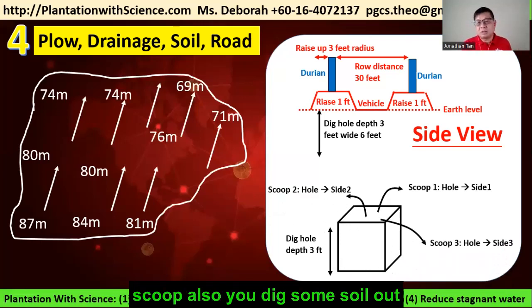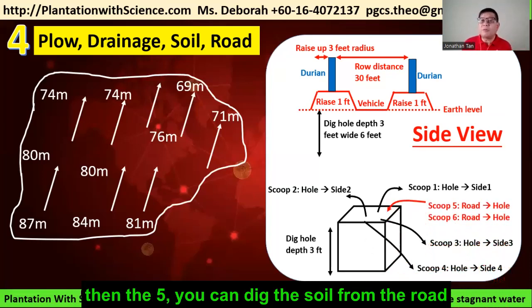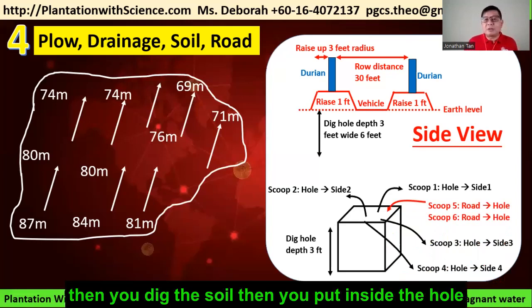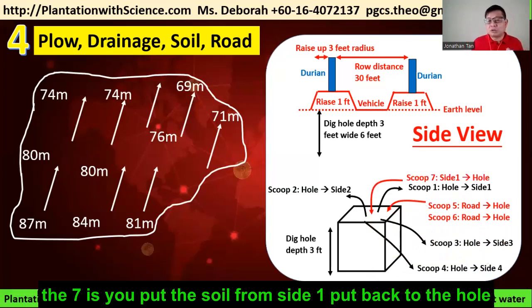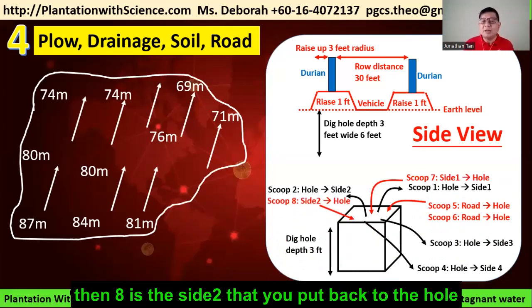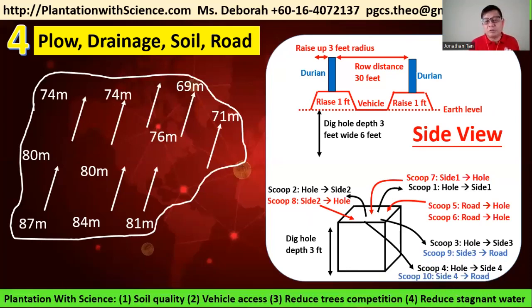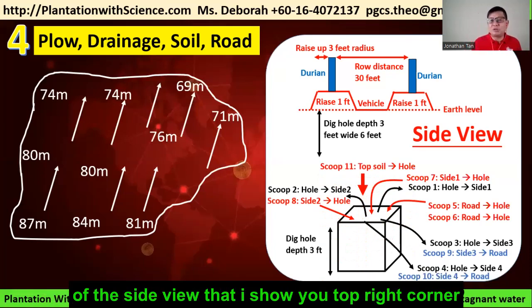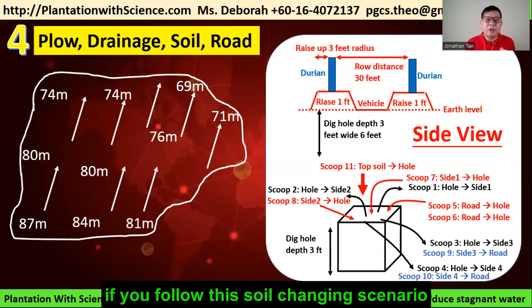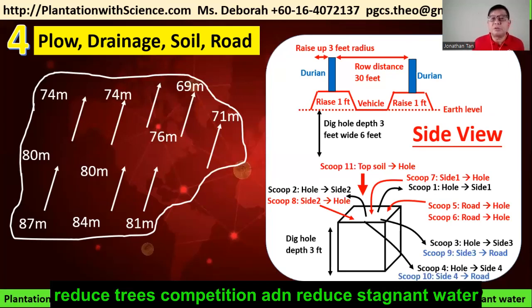For scoop 3 and 4, dig more soil out and put each on different sides. For scoop 5 and 6, dig soil from the road you plan to use for vehicle access and put it inside the hole. Then for scoops 7 and 8, put the soil from side 1 and side 2 back into the hole. Scoops 9 and 10 return side 3 and side 4 soil back to the road. Scoop 11 requires purchasing topsoil to fill the hole and build the raised structure. Following this soil-changing method will improve soil quality, reduce grass competition, reduce stagnant water, and allow vehicles to move easily between trees for fertilizing or spraying microbes.